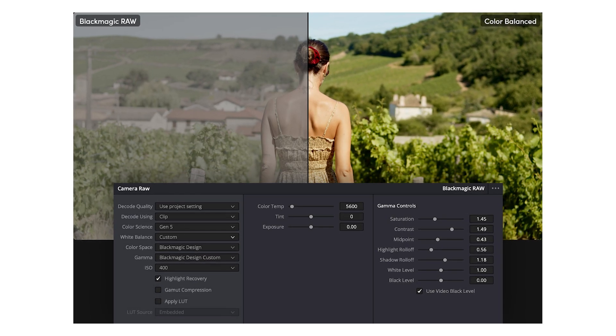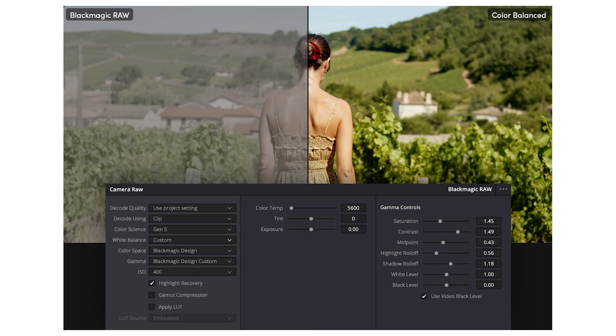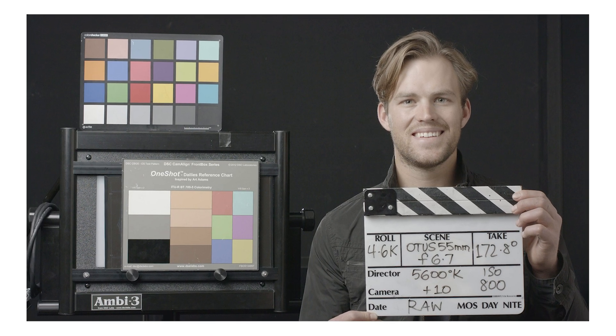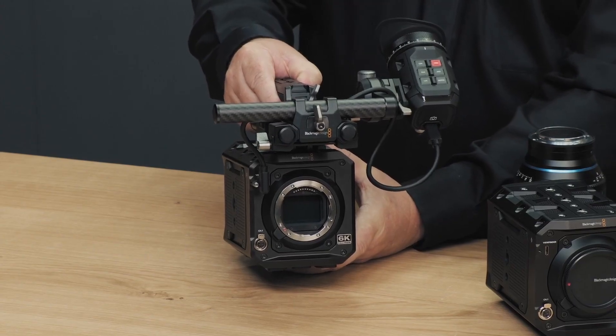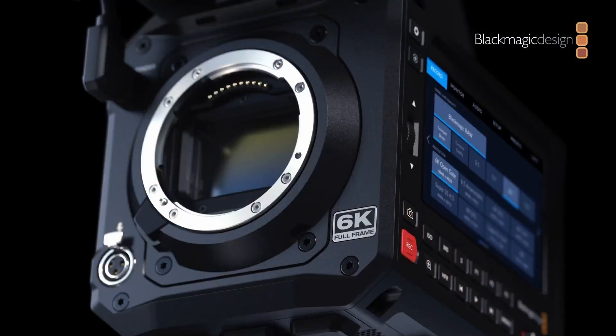Recording capabilities: the Pixel 6K records in Blackmagic RAW, a highly efficient codec that preserves the camera's full dynamic range and color information, making it ideal for high-end post-production workflows. The camera also supports H.264 proxies, allowing for easier and faster media sharing and editing.